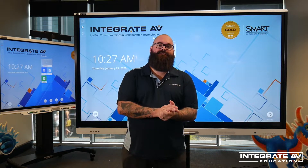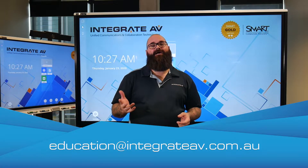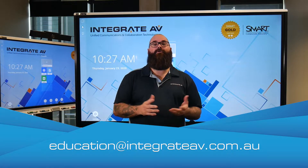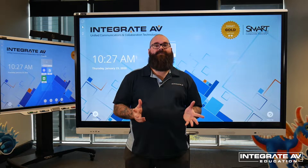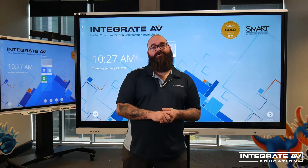Hi, I'm Chris from Integrate AV. If you have any questions about what we're covering today, please get in touch with us. You can email us at education@integrateav.com.au, or you can call us on 1-800-742-748. Remember that we also offer extensive professional development and training sessions, including NESA accredited training for teachers.